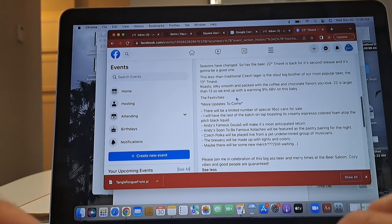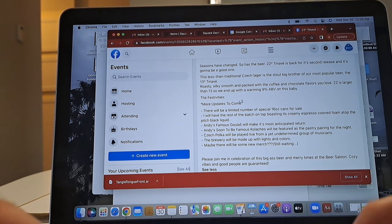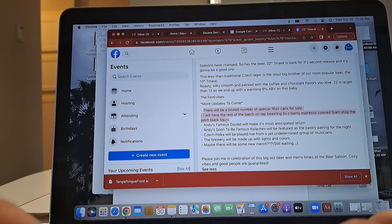This says it has 15 people interested because I had already posted this before I started filming, and all the information looks correct. We got the 22 Degree Tamave event in the bag — we just posted it live. We'll see what kind of engagement we get. Hopefully, we can blast this out to all the people on our Instagram and Facebook and get quite a few people to show up, eat some goulash, drink some beer, buy some cans, and spread the merry.